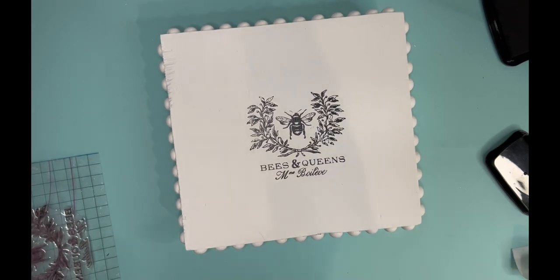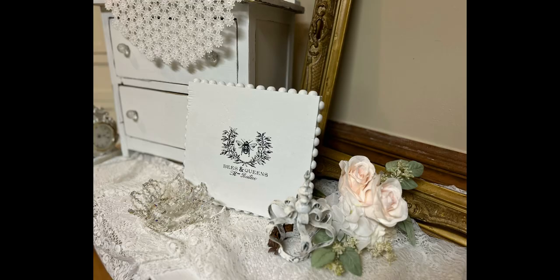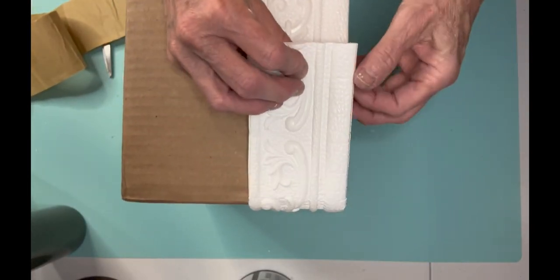I decided not to put any antiquing gel on this one. See how it's really short — I've just got it laid up on the side. My last project is also Trash to Treasure — it's a cardboard box.